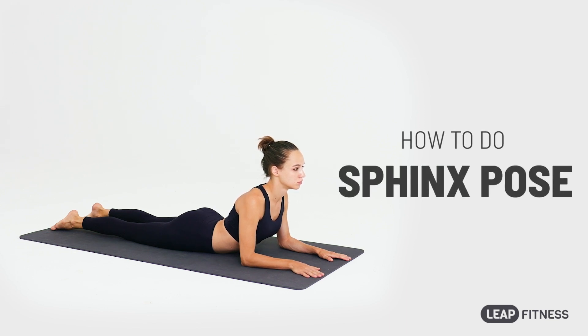This pose stretches your chest, shoulders and abdomen, and also helps ease your lower back pain.